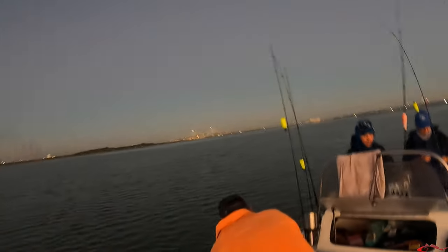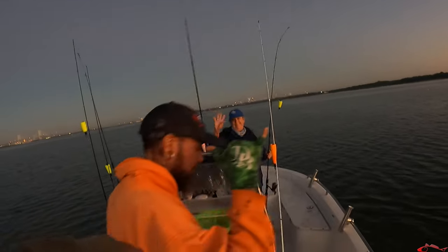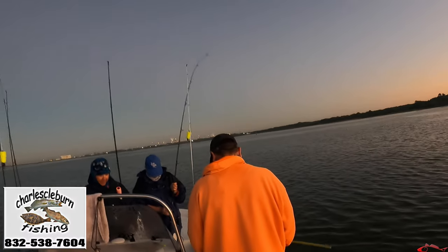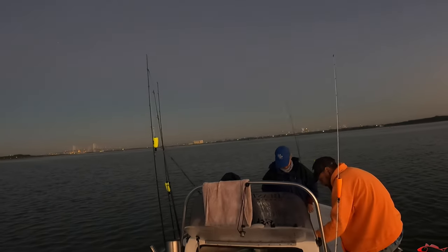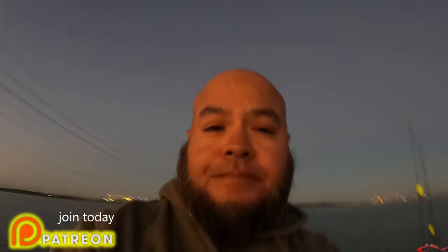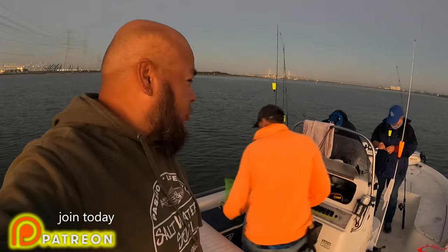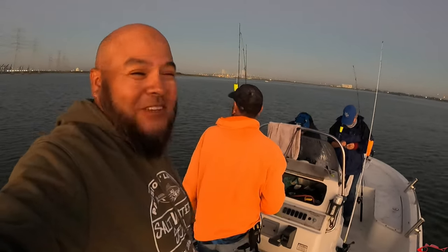Hey everybody, welcome back — saltwater fishing out here this morning with Laddie and Jenny. Captain Charles, we're going to start the morning off doing a little drift fishing with some live shrimp underneath the cork. Thanks for coming back — this is day two of a three-day adventure with Laddie. I don't know how she talked me into it but she's trying to kill me! Don't forget to like, comment, subscribe, and share.